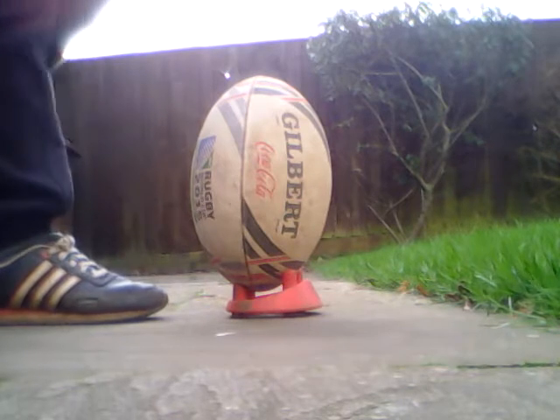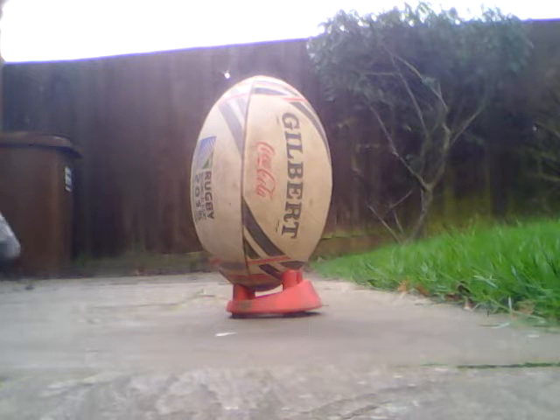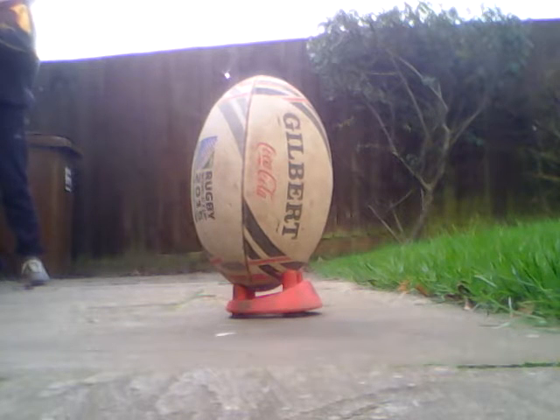Then, what I would do is take one, two, three steps back, and then one, two, three steps across. And it should be basically a right angle.